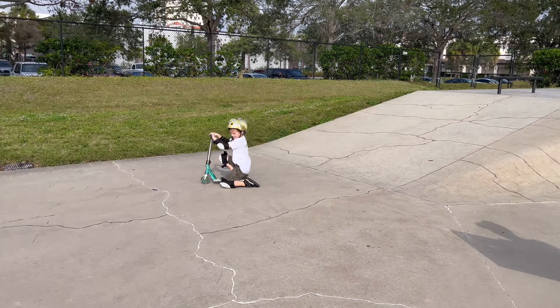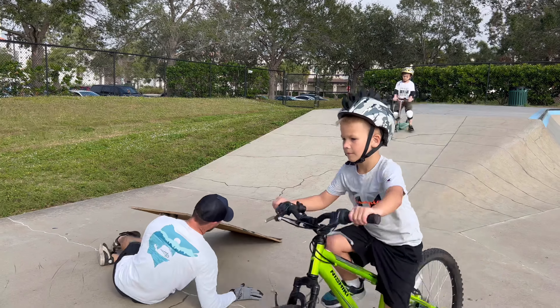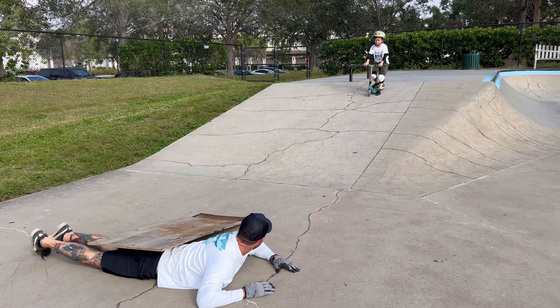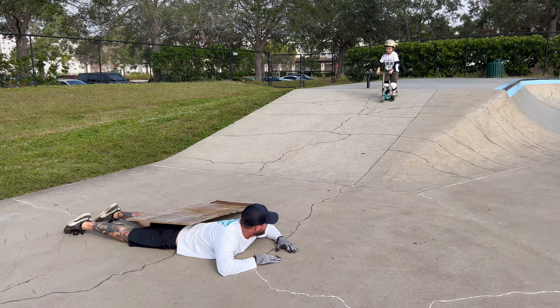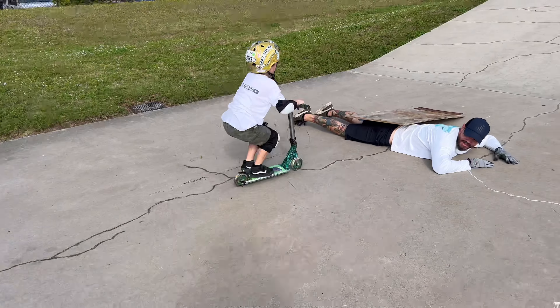Right here. Okay, what trick do you want to do? X up. So it's away from the rail. You're good. Let it rip. Yeah. Did you get it? Yeah. Alright, let's go.